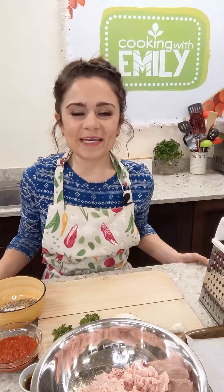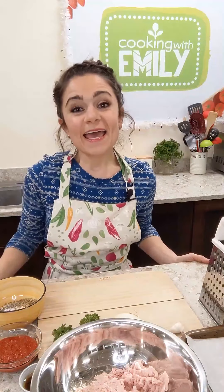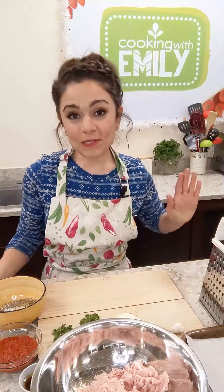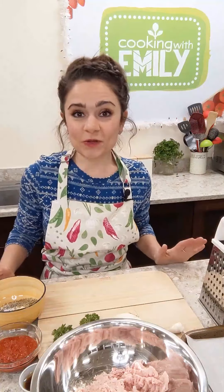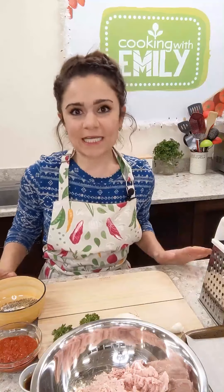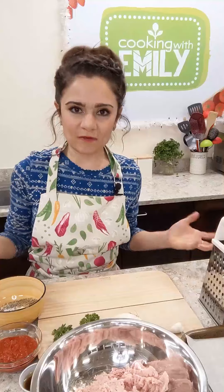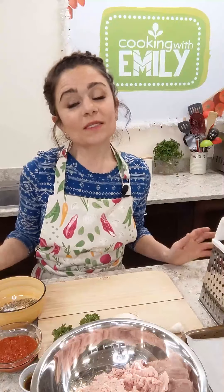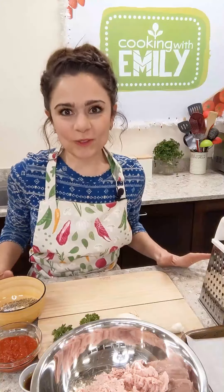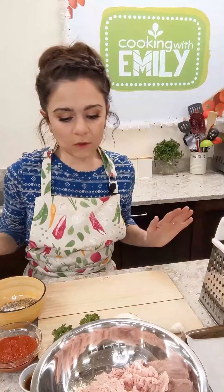Hello folks, welcome back to my kitchen! My name is Emily, the registered dietitian here at Harvest Market. I'm making a really delicious recipe this week: meatball subs. I'm super excited to share this one with you. These are fantastic, all-purpose meatballs — great for spaghetti and meatballs, but we're doing something a little different and making a meatball sub. So let's go ahead and start by making our meatballs.